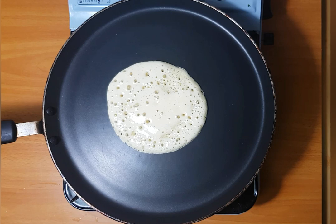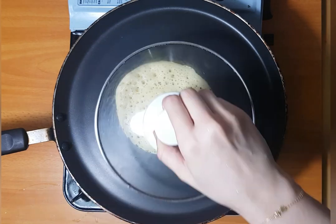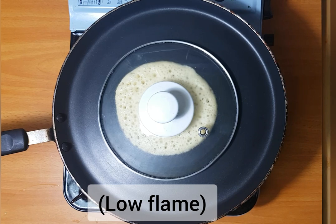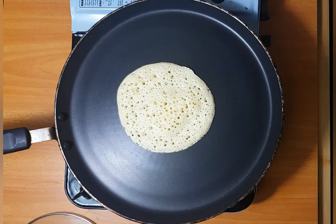Then we have bubbles like this. You can see the bubbles. I cover this stage. You can see the flame on medium flame. Open it and cook it — you can cook it when you touch it.